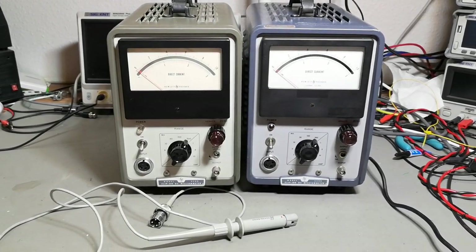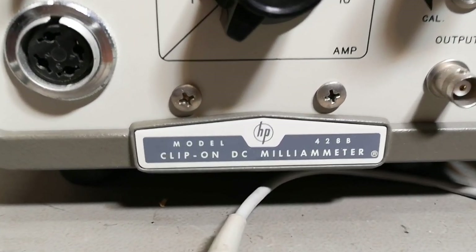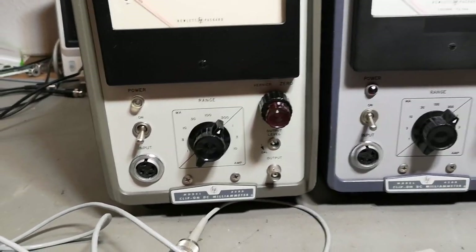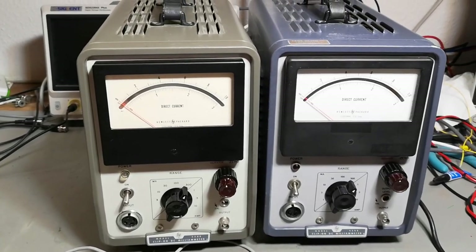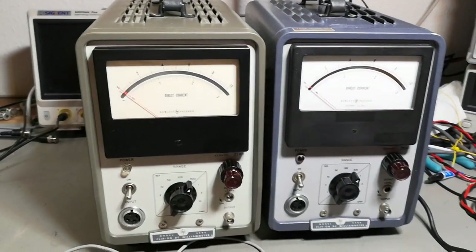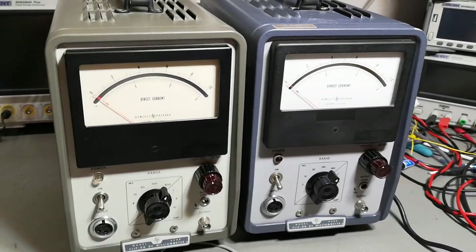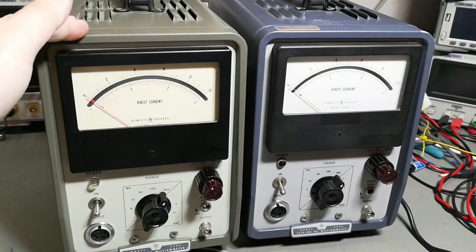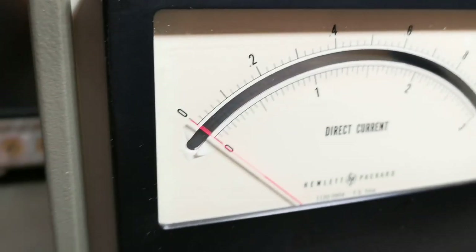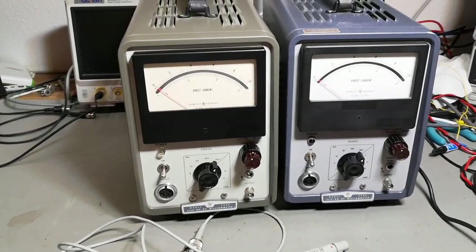Welcome to a new test and teardown video. This time it's another HP model 428B clip-on DC milliamp meter. I got two of them. The difference is you can see the color, and the meter here is a little bit more yellow, so you could think this one is older. That is not the case - it's the other way around. I think this one was on a table more in sunlight, and you can see the sun actually damaged some of the text or paint a little bit, but other than that they're really in good condition.